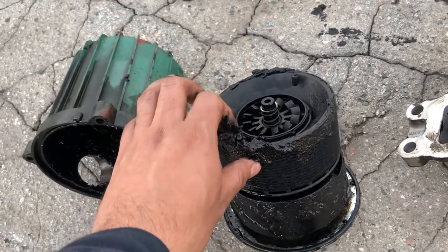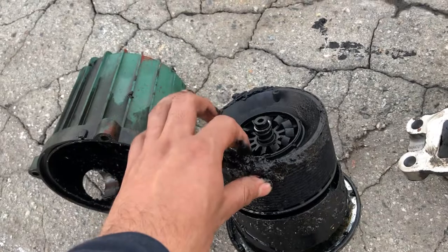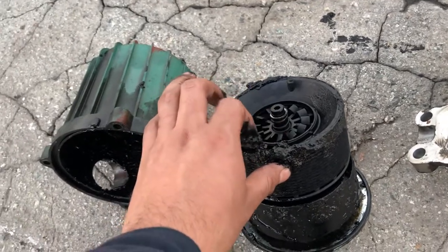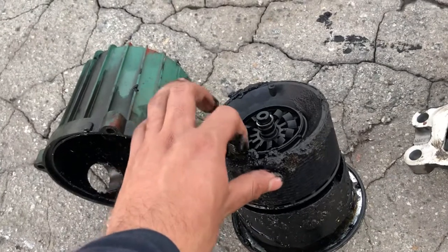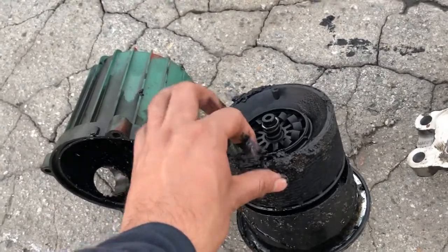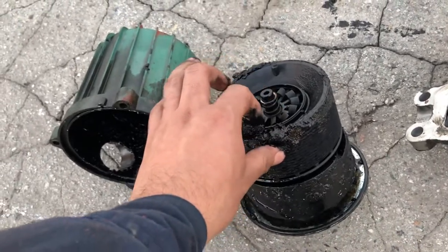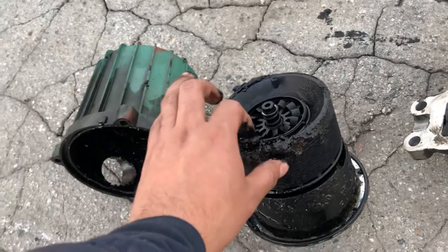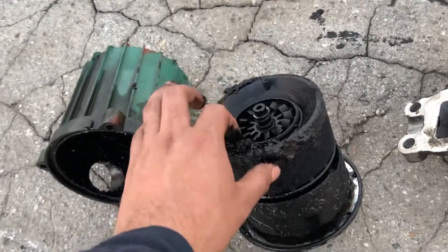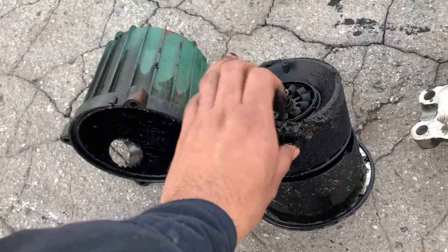What do I mean by proper PM? A PM that is done before 30,000 miles. Some people say their oil can last up to 50,000, 60,000, even 70,000 miles. But as far as I can see, every time people do that, even on a brand new engine, these types of things happen.